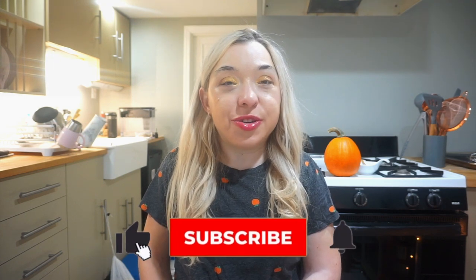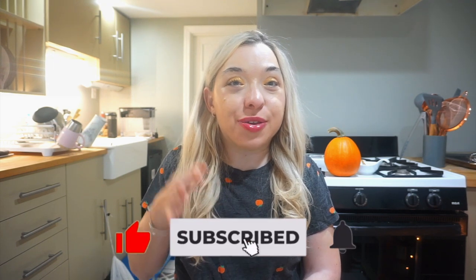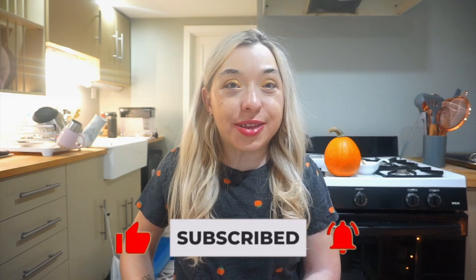Hi there! Welcome back to my channel, or welcome if you're new here. My name is Olivia and today I'm going to be showing you how to make my absolute favorite thing at Starbucks to eat.